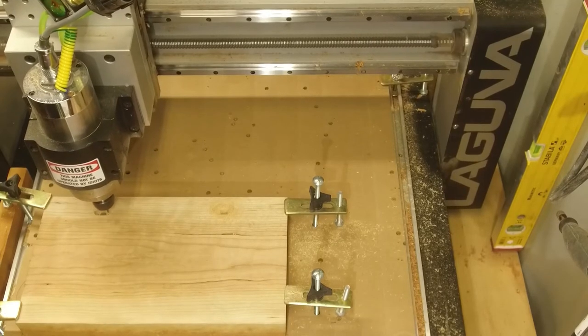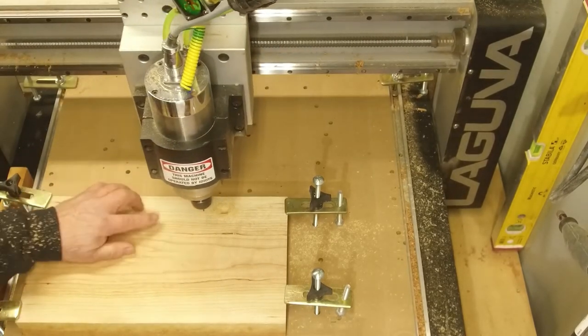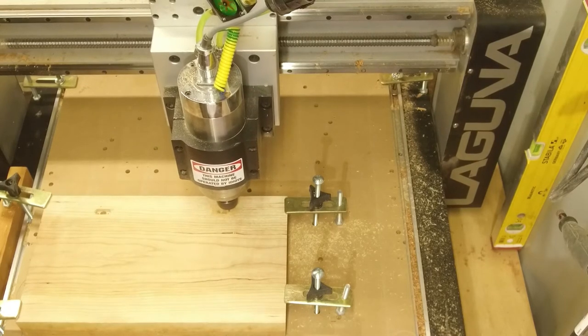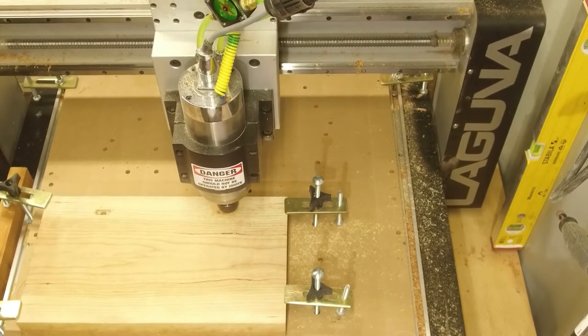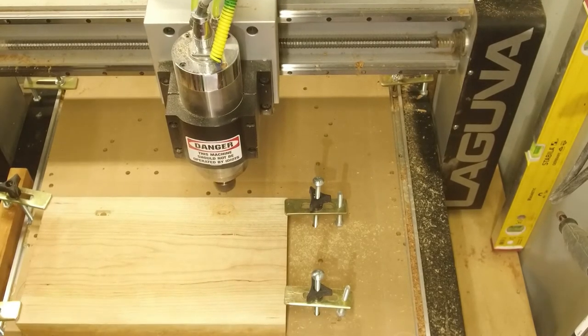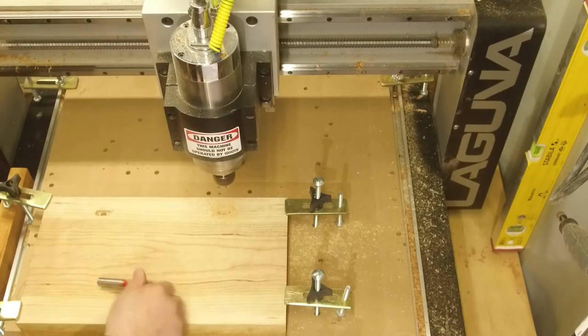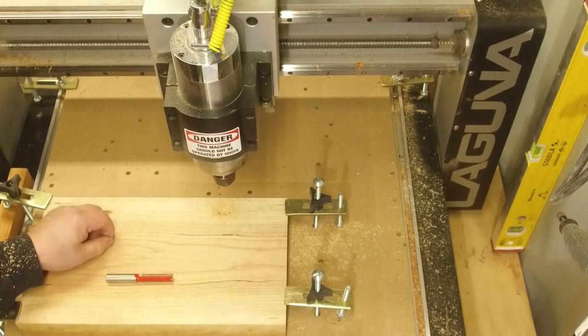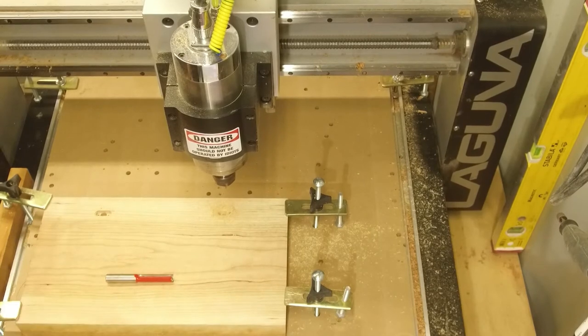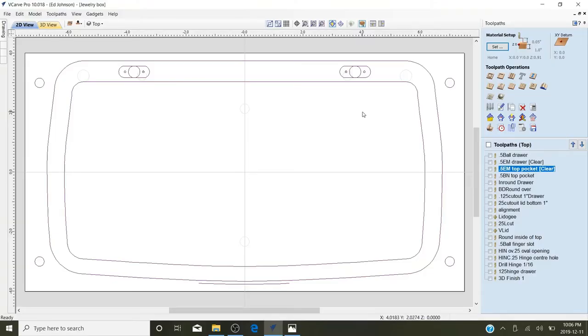As you can see here, I used peck drilling because of the size of the drill bit and the depth it's going — I didn't want to just plunge it straight to the bottom. This gives it a chance to clean out the drill bit. I'll set up the half-inch now. I'm going to use this big half-inch bit — it's going to be a tad noisy so I won't record that part. I'll be back when this pocket is done.